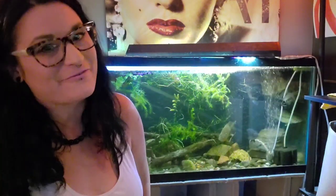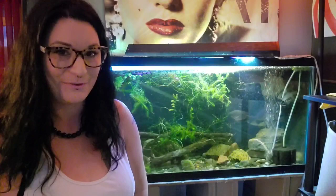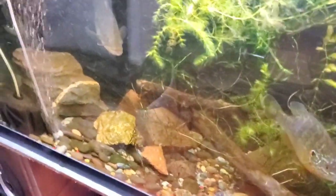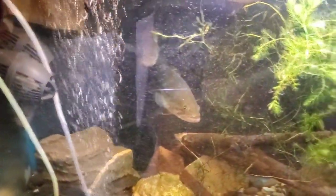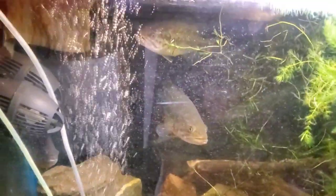Now we are going to do a live feeding for these guys — haven't fed them yet today. These guys can eat worms, small feeder fish as long as they're healthy, cut up frozen fish like tilapia, shrimp, insects, small crustaceans. And some people even feed their larger bass frozen or live mice.